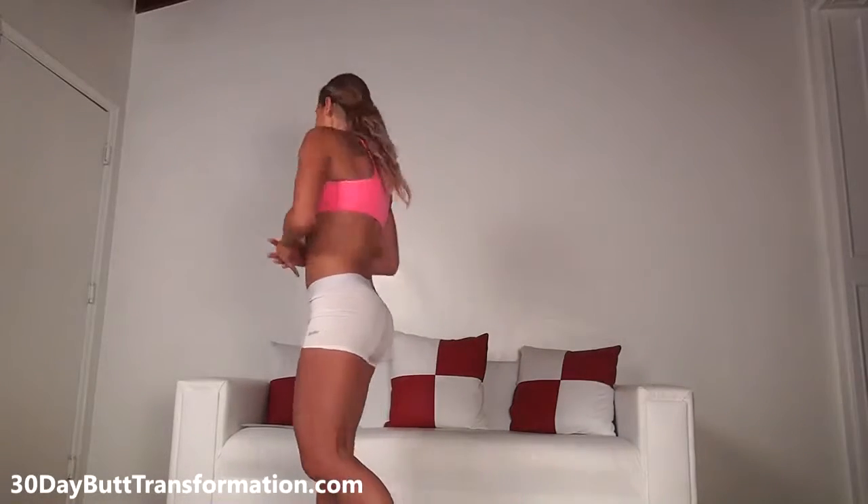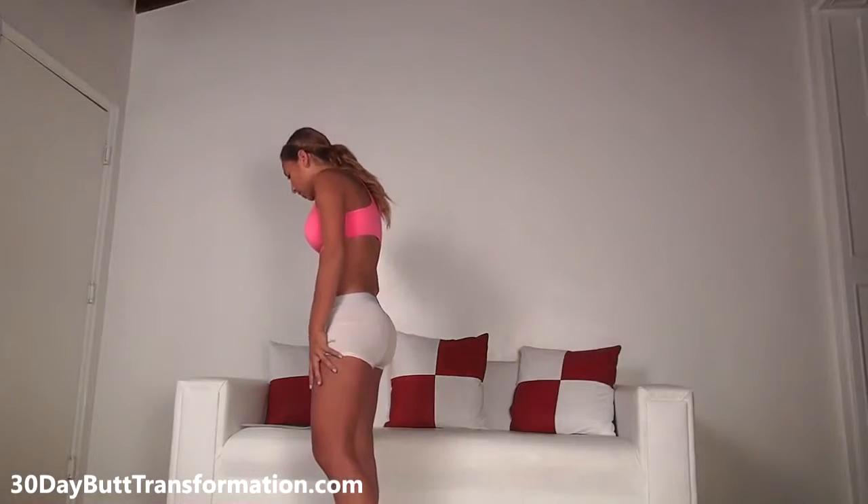Today we're going to be doing day one — a Monday workout, for example — of the weekly butt workout. Then you're going to rest a day, do day two, rest again or do an ab workout from this channel, and then do day three, which could land on a Friday. So let's begin with day one; this is going to be for butt and legs and it's going to be really good.